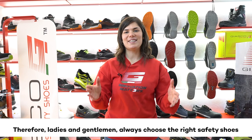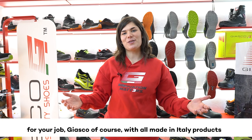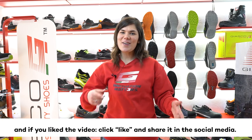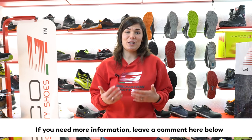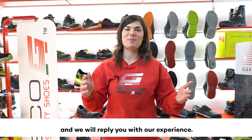Therefore, ladies and gentlemen, always choose the right safety shoes for your job — of course, with all made in Italy products. If you like the video, click like and share it on social media. If you need more information, leave a comment below and we will reply with our experience.